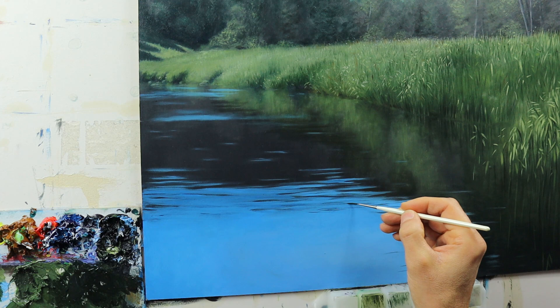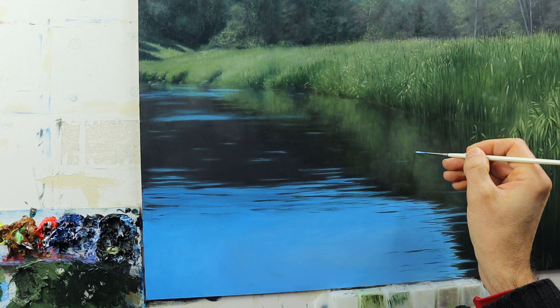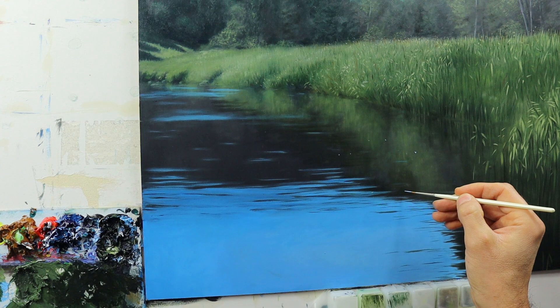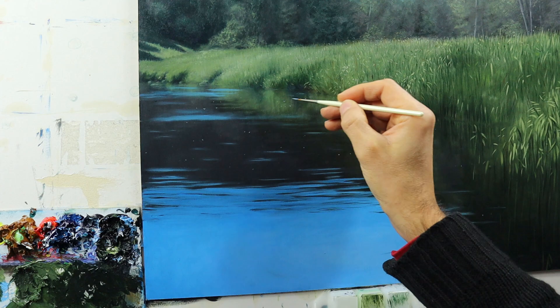A very crucial part here — those details that we have on the water, those bits and pieces. These are really important and I try to put them in very randomly, different sizes and shapes. Also some different colors in there — lighter ones, darker ones.